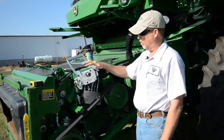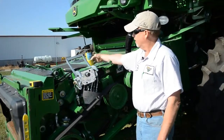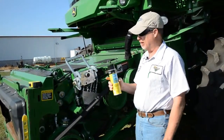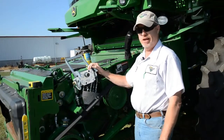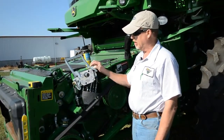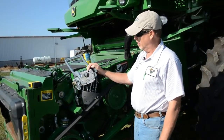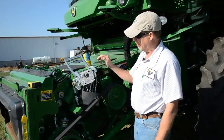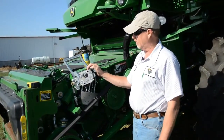Also, before you connect, make sure we're clean. We have an electronic contact cleaner as our recommended product to clean these surfaces. Please do not use brake parts cleaner or similar products — they are very hard on this electrical connector. This one is pretty clean, but take the time to make sure the header half as well as the combine half is clean.